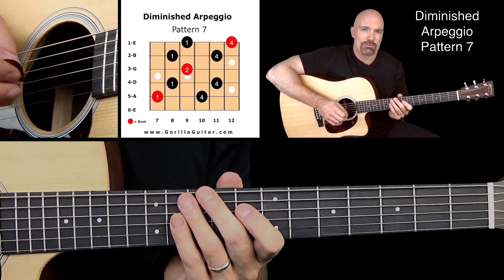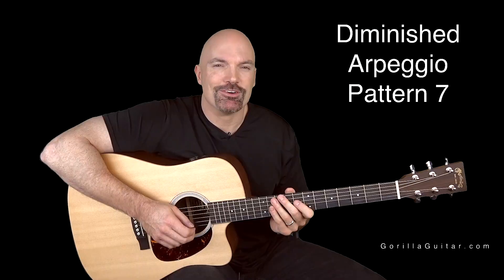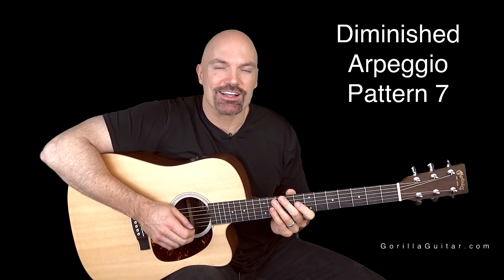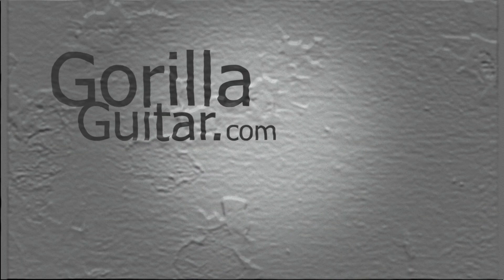So practice that. Take your time with it. Get comfortable with it. And then once you're ready, we can move on. So again, for Gorilla Guitar, I'm John Rush, and I'll see you next time. Thank you.